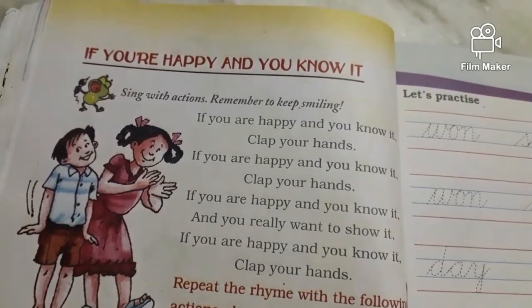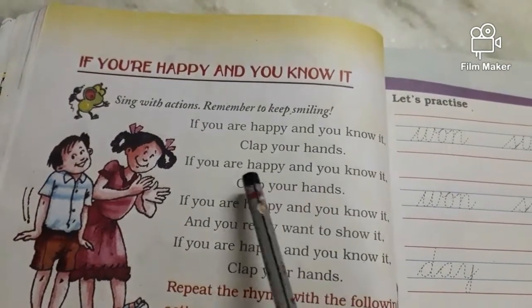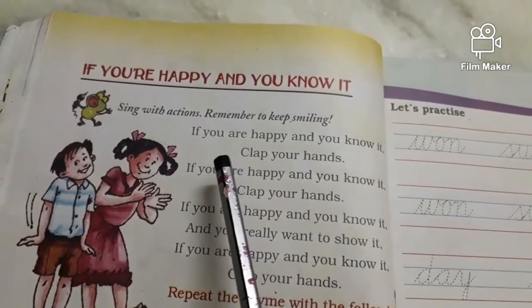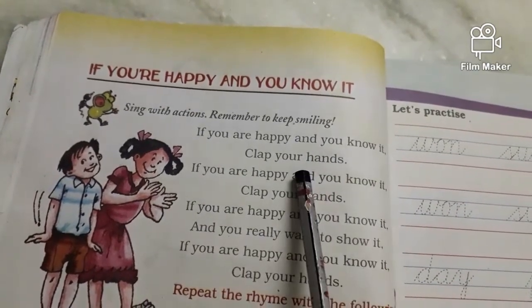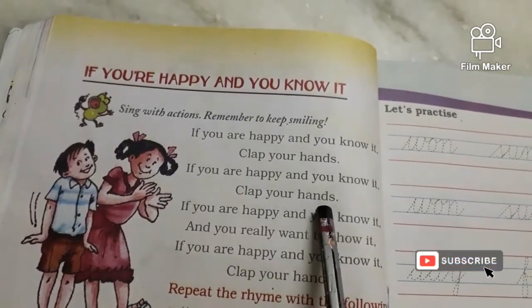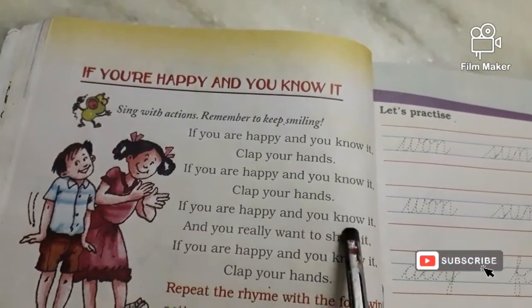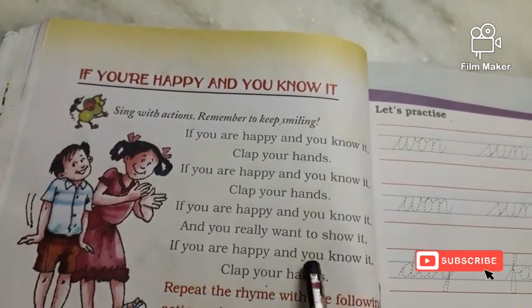If you are happy and you know it, nod your head. Let us add this sentence also here, children. Now nod your head while singing this. If you're happy and you know it, nod your head. If you're happy and you know it, nod your head. If you're happy and you know it and you really wanna show it.